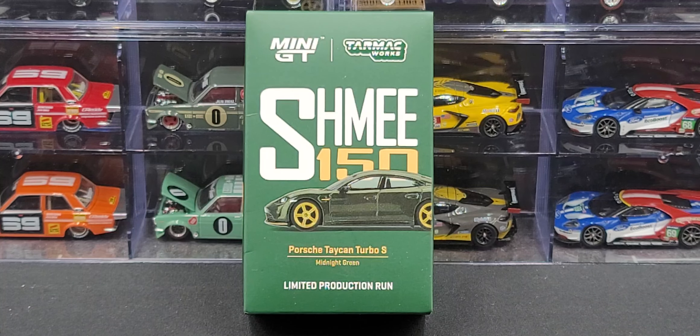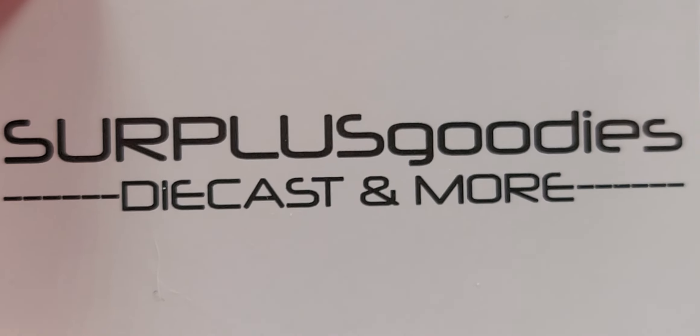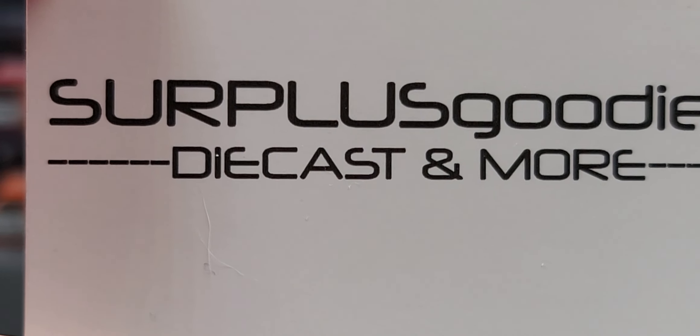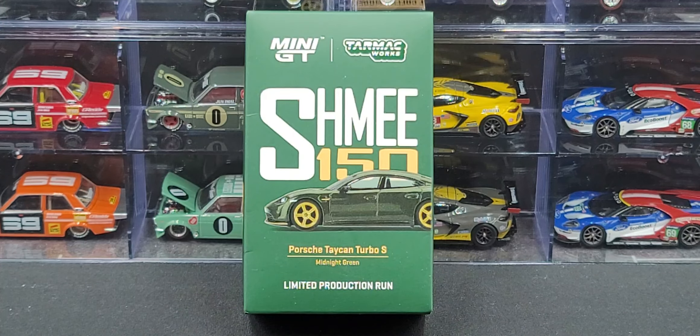Hey everyone, Jason back once again with another diecast review. Today we'll take a look at the Mini GT Tarmac Works Shmee150 Porsche Taycan Turbo S in Midnight Green. I picked up mine from my friends over at Surplus Goodies — I will post a link in the video's description below if you'd like to add this awesome release to your collection. Before we get to the diecast model itself, let's go ahead and take a look at the packaging.